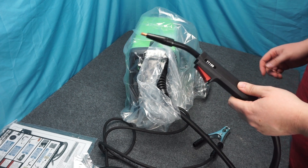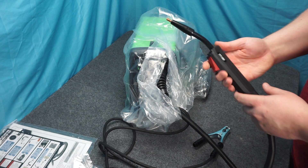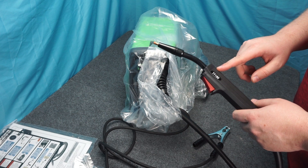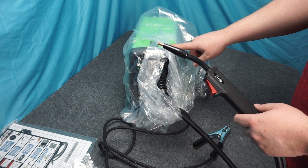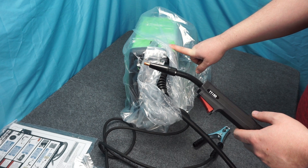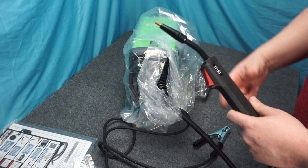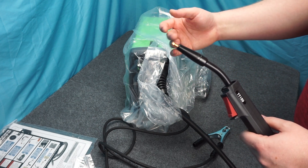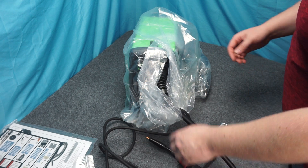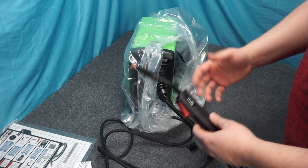The other thing I noticed in the store when we were shopping is spending the extra money on this does get you a slightly better torch than with the cheaper Chicago Electric, which I think is the cheaper flux core. That sucks. This has like an actual switch on it. The Chicago Electric one feels like you're just pushing on a rubber piece - it just doesn't switch on and off well. So already we're plus one just because the torch is better.